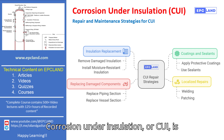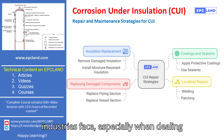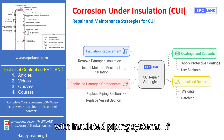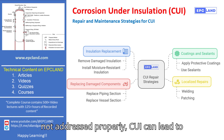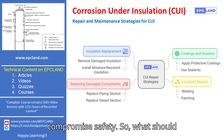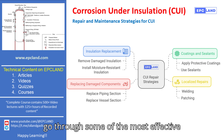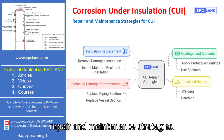Corrosion under insulation, or CUI, is one of the most common challenges that industries face, especially when dealing with insulated piping systems. If not addressed properly, CUI can lead to costly equipment failure and even compromise safety. So, what should we do once CUI is detected? Let's go through some of the most effective repair and maintenance strategies.